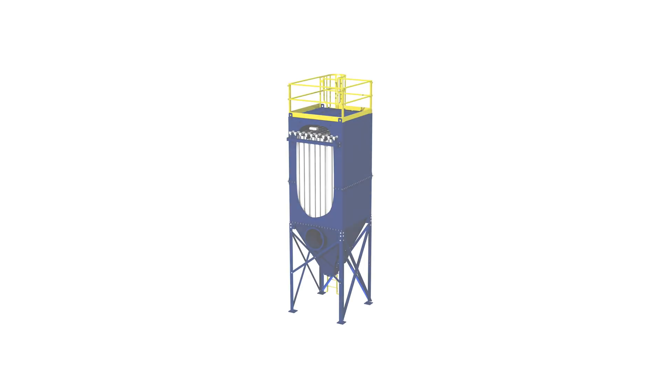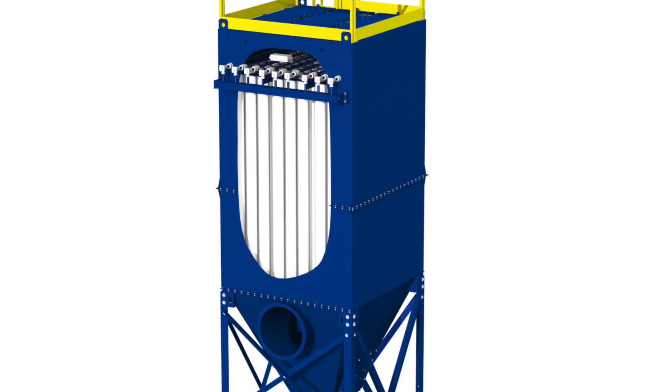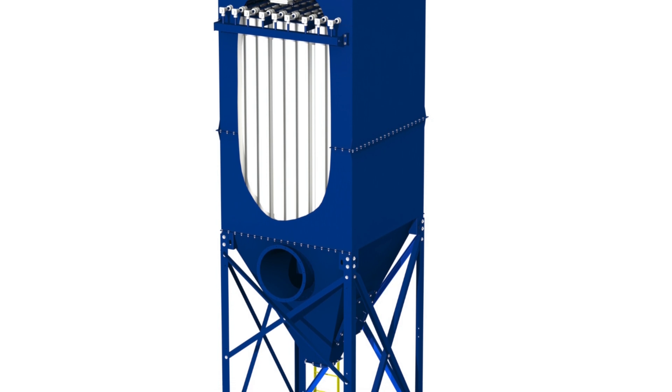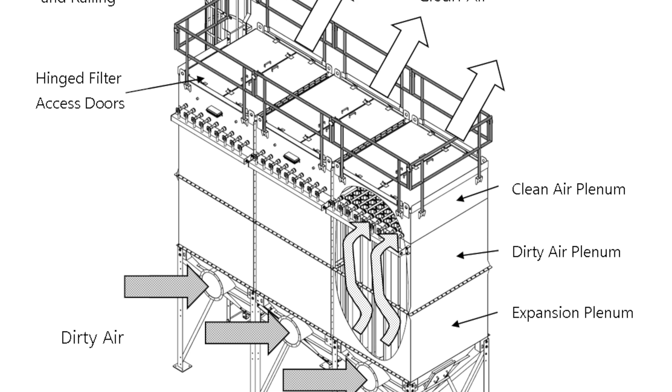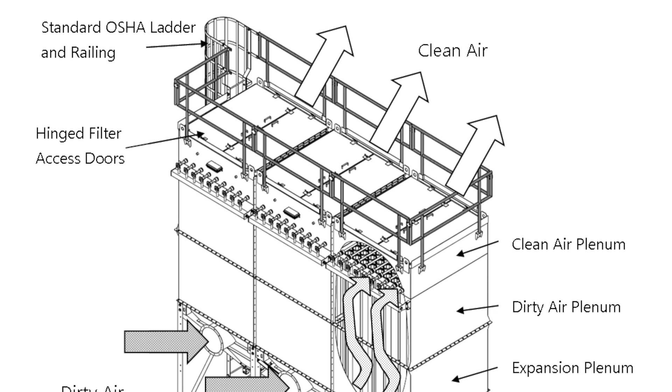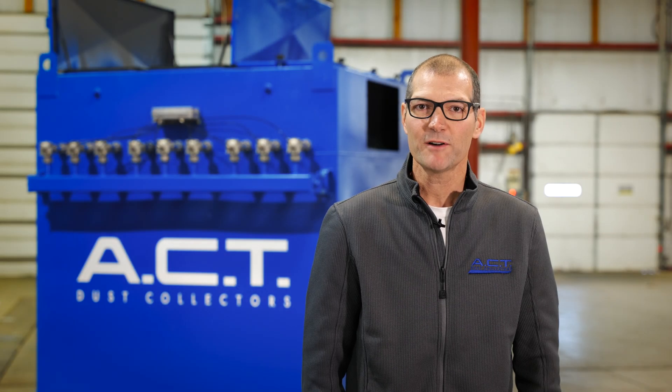On our bag house series dust collector, the dirty air comes into the hopper. There it hits a baffle plate which directs the heavy particulate down into the hopper. The finer dust is then taken up into the filters where it is filtered out, and the clean air continues up to the clean air plenum. The clean air is then pulled through the fan where it can be returned to your facility or exhausted out into the environment.